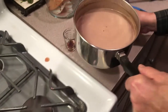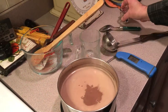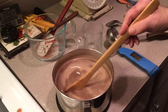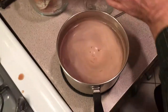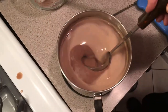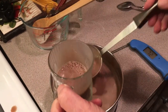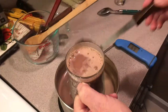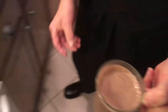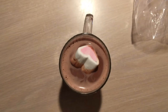Put it over here on this hot plate. I want to throw some vanilla in — stir it up. All the ingredients will be listed in the description below. Like I said, this is for a quart. And we have these nice marshmallows with a heart, and we're going to put that right in there.